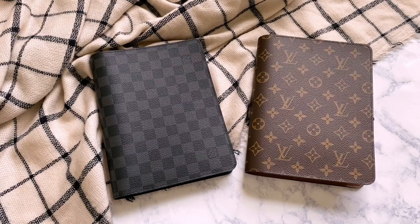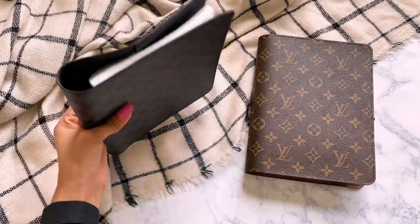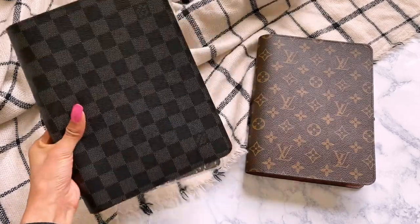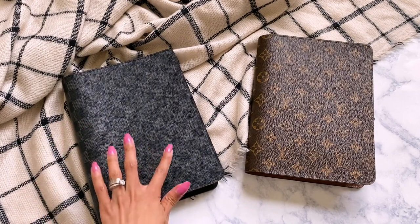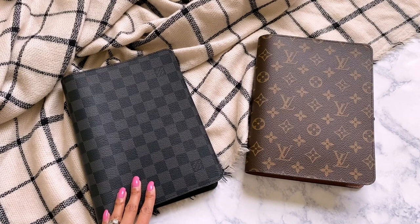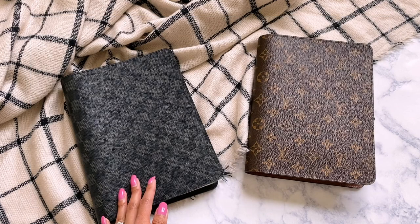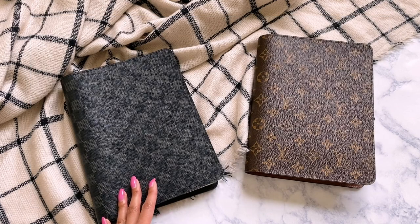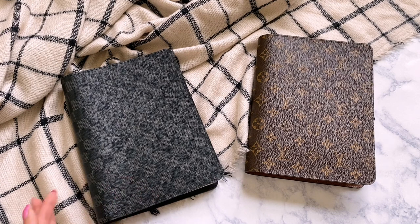Hey guys, so today I wanted to talk to you about a planner that I love, and that is the Louis Vuitton desk agenda. If you've been following me for a while, you'll know that I've had this desk agenda in Demi or Graffiti since last May and I've used several different things in it. So I thought today would be a really great time to talk to you about the desk agenda, what you could put in it, give you some comparisons and ideas and suggestions, because I get a ton of questions every single time I post about it, about what fits in it and what to use.